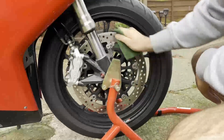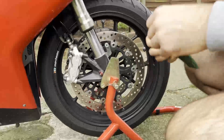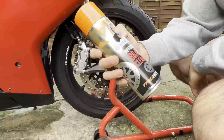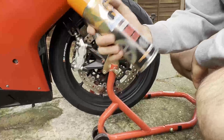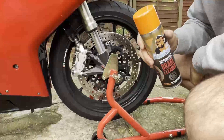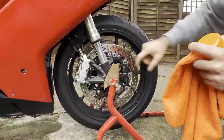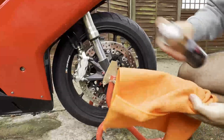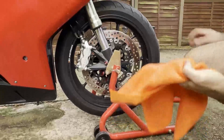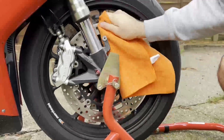Once you've done that, grab your brake cleaner. You can get any of them — I'm not sponsored, so just any brake cleaner will do. You're also going to need a clean rag. Spray some brake cleaner on your cloth and get that onto the rotor, and just clean the brake disc.